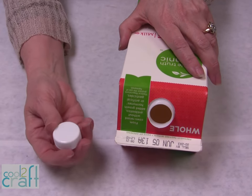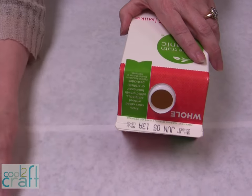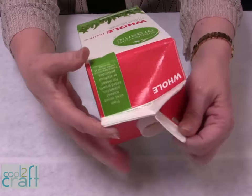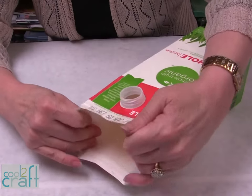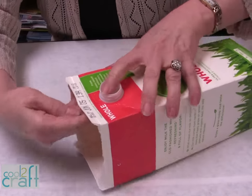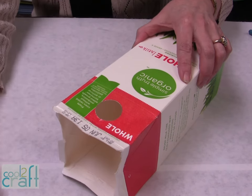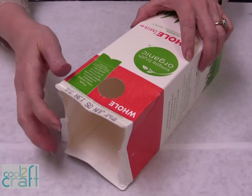You can recycle this — put that in your plastics — and then what you want to do is open it up completely and remove this. You may have to work it a little bit, then just pull it out, and you can recycle that. It's plastic.